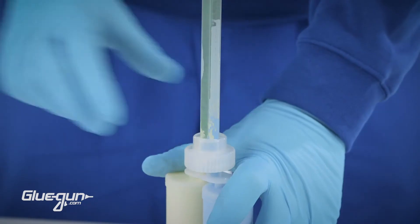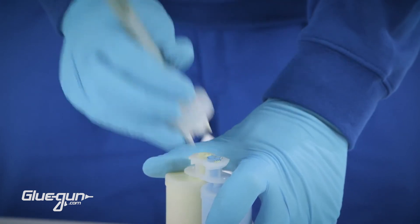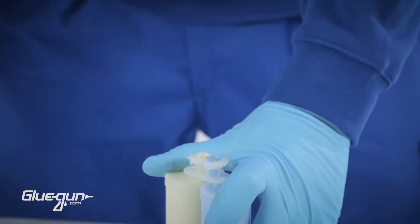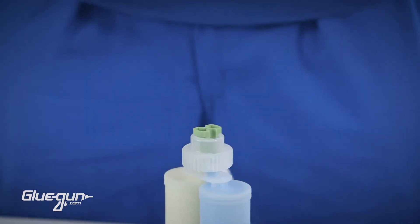If the cartridge is empty, dispose of the cartridge and the mixer according to local regulations. Otherwise, dispose of just the mixer and reinstall the plug and bayonet ring for future use.